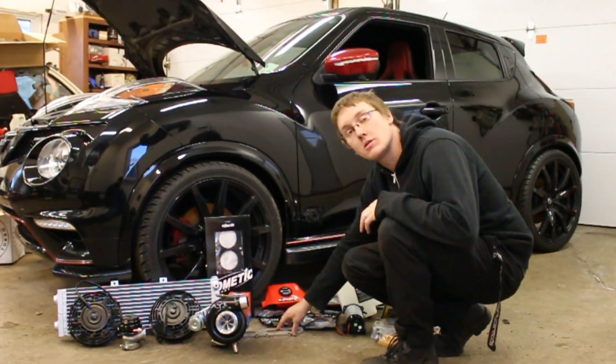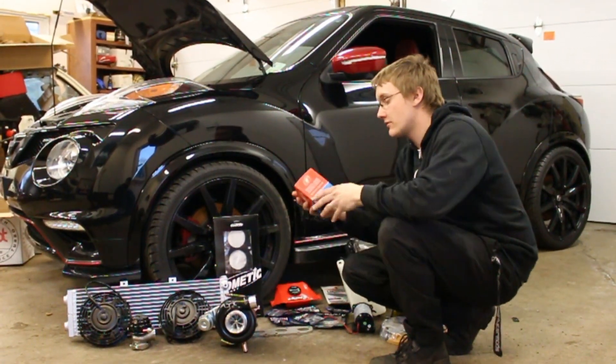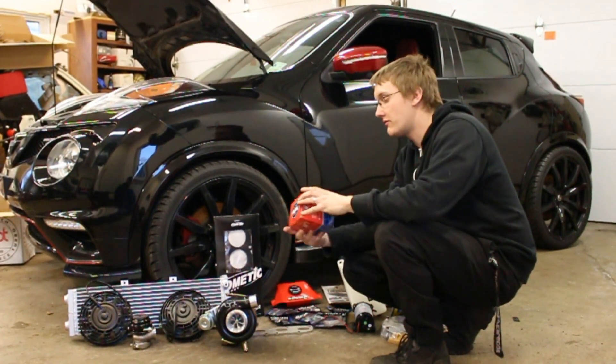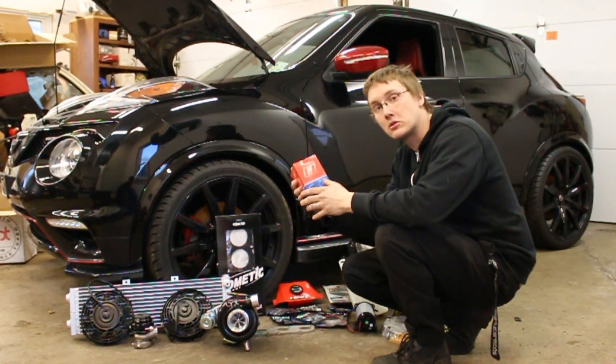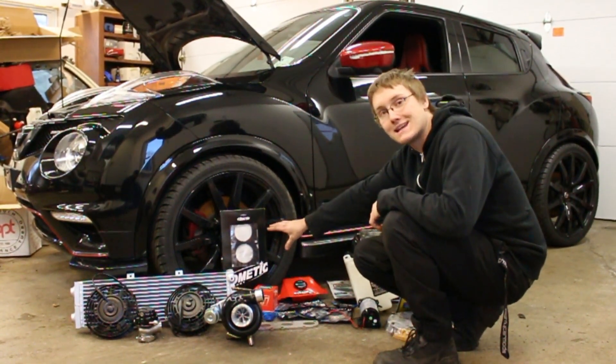We are running a custom turbo manifold — this is the stainless steel flange that I have made for them. We're running my favorite TurboSmart V-Port blow off valve, my favorite blow off valve on the market. And we have a Cometic steel multi-layer head gasket.